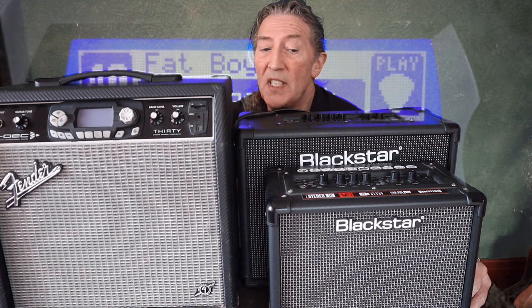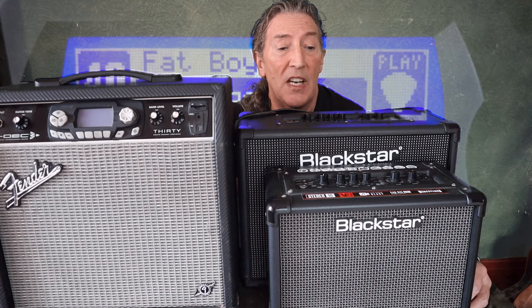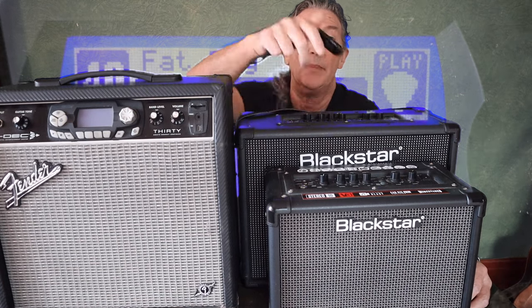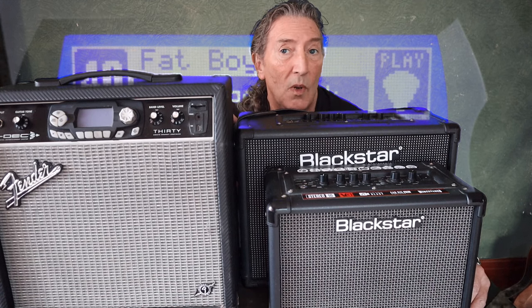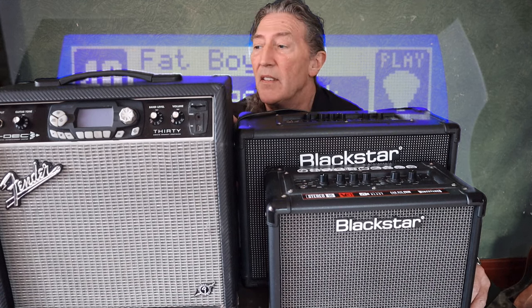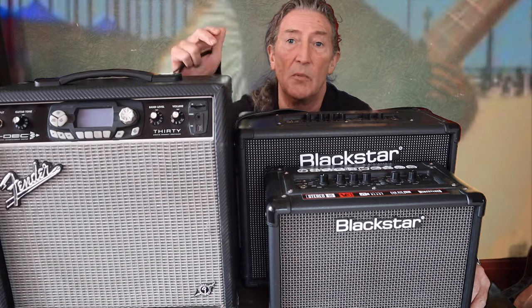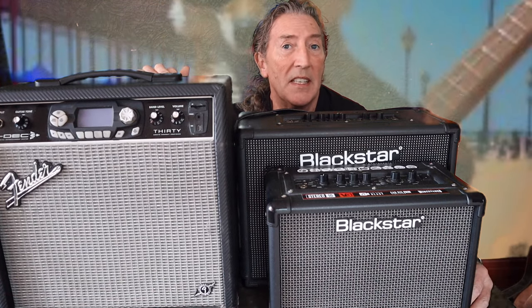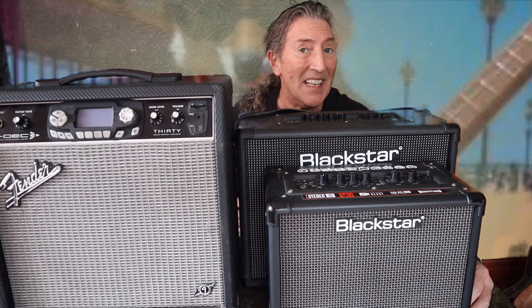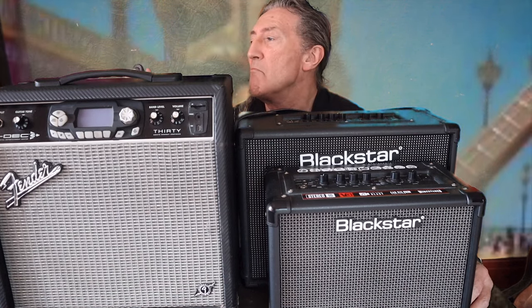Very much horses for courses. For example, if I'm going around to a buddy's house for a little jam, I'd take the little Blackstar — it's light, easy to carry, and sounds quite nice. If I was having a jam at home I'd want to use the Fender because of all the backing tracks it's got inside it. With that said, I shall thank you all for tuning in and look forward to seeing you on the next one.